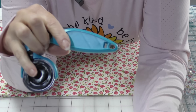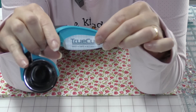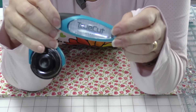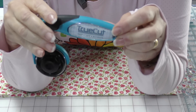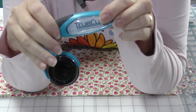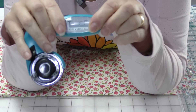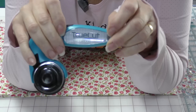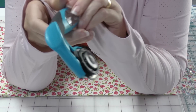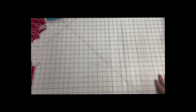Another cool thing I just learned is you can actually personalize your rotary cutter — it comes with this insert, but if you wanted to put polka dot cardstock or whatever, you can personalize it. So if you wanted a rotary cutter specific for fabric, one for leather, or one for whatever else you might have, you could put a different insert on either side, or you can just make it pretty.